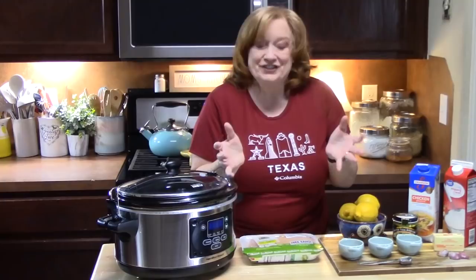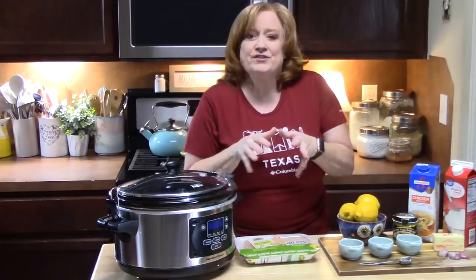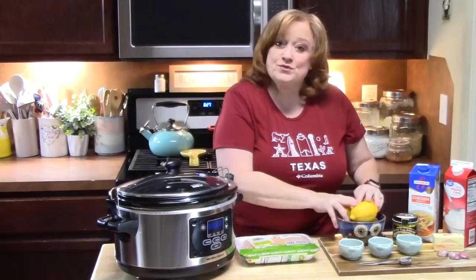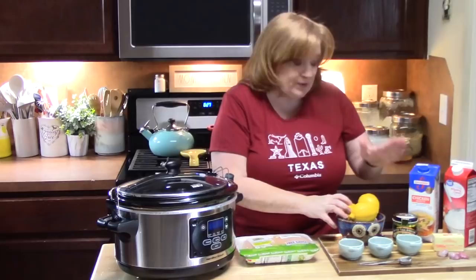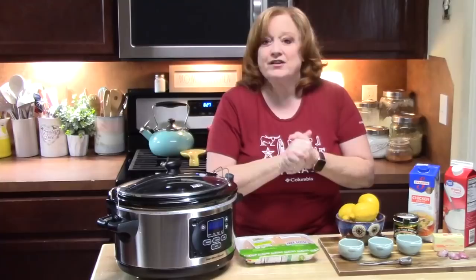I'm going to take some chicken breast here and give it a nice sear with some seasonings to lock in some juices, give a nice color and flavor, and then we're going to simmer it with a delicious creamy lemon sauce. This is all you need: some seasonings, real lemons, chicken flavoring, butter, whipping cream, and some garlic for another flavor level.